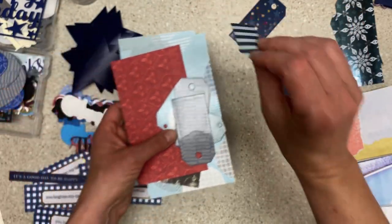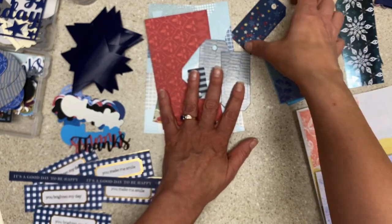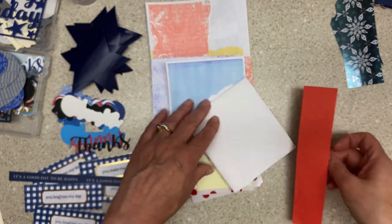These are Kleenex boxes and this one was one of those cute beachy papers - you've probably seen a lot of these papers. Pockets and tucks, things that you put these things in.